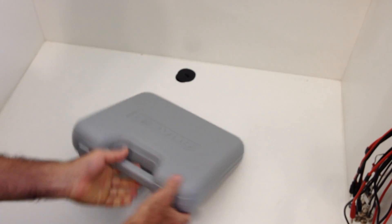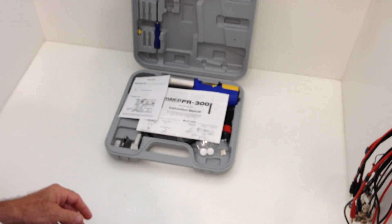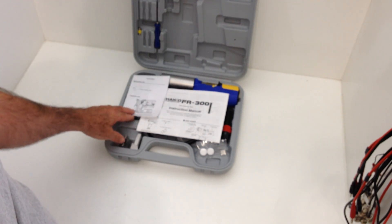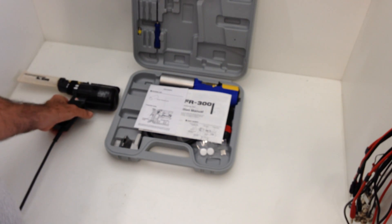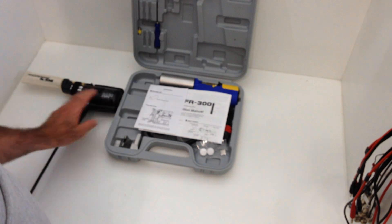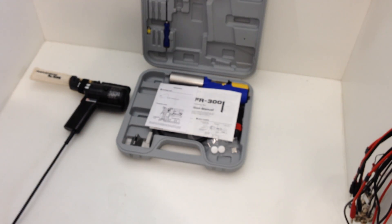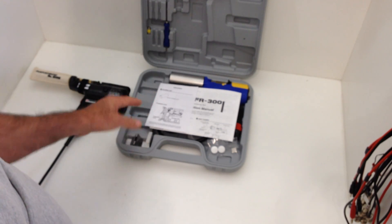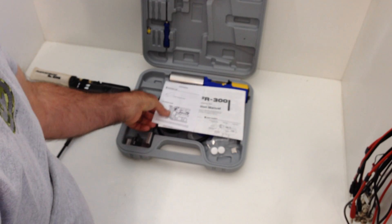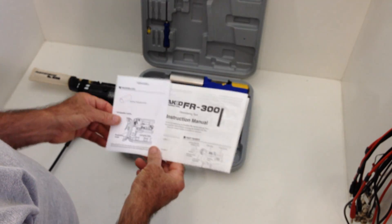First thing I notice is the case is a little bit thinner than the 808 case. The gun is supposed to be trimmer — they've reduced it down to one diaphragm from two on the old 808. The 808 has been a maintenance staple on my bench for a few years. It was very low maintenance, took very little room, and worked fine, but it did have some shortcomings. A lot of those are supposedly overcome in the new FR300, so I'm looking forward to doing a more thorough test shortly.